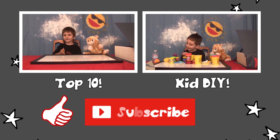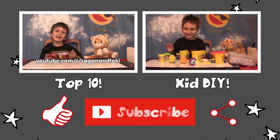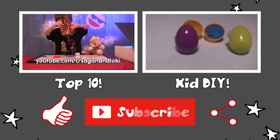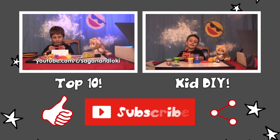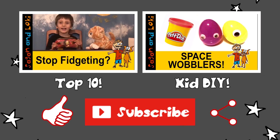Hey guys, it's Loki. Don't forget to like and share, and subscribe to Laugh and Learn every weekend with Geeky DIY, What's That Song About?, and Sagan Eats Alien Food. Let's be friends! Thank you.